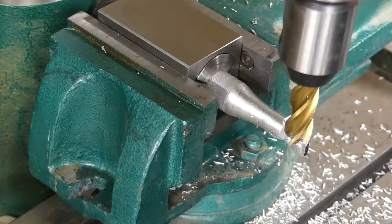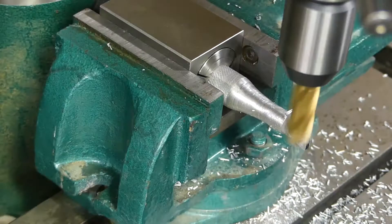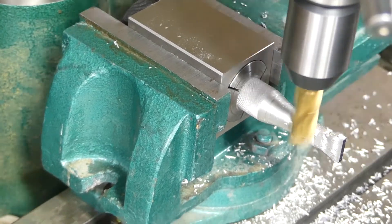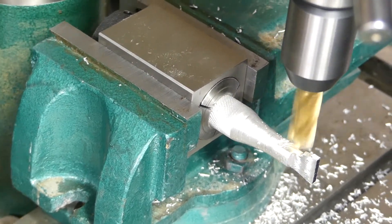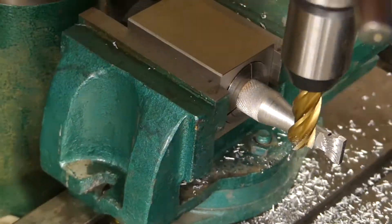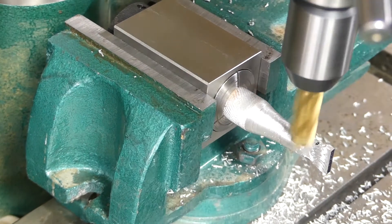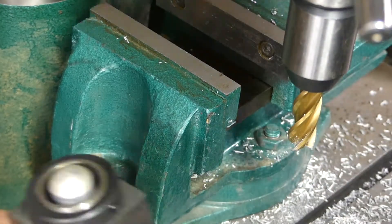On my Z-axis I don't really have a way to tell height since it's the quill — it's not a knee that moves up. I don't have any markings or a way to really tell where my mill is. I could use a depth gauge, but that would be more setup time than just flipping it. A vise stop would make that even faster though, so that's what I'm working on.